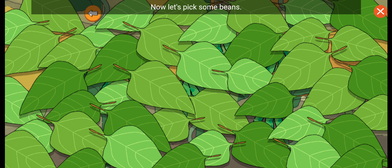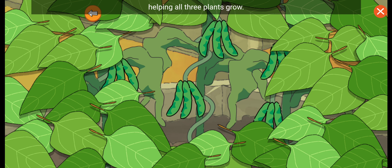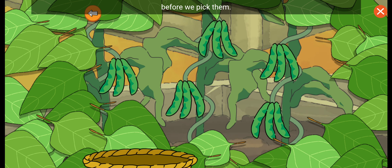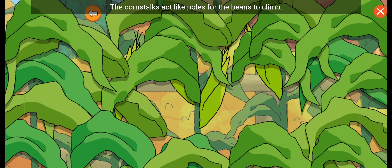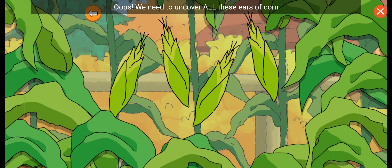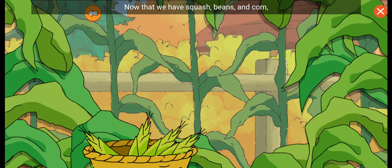Now let's pick some beans. The bean plants nourish the soil, helping all three plants grow. Let's uncover all these beans before we pick them. Now let's pick some corn. The corn stalks act like poles for the beans to climb. We need to uncover all these ears of corn before we pick them. Thank you, corn! Now that we have squash, beans, and corn, I can make a three sisters stew to share with my mom.